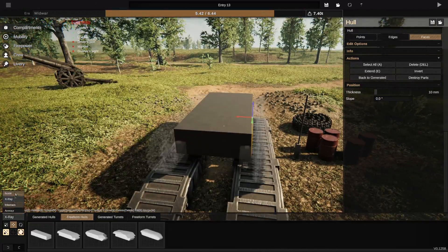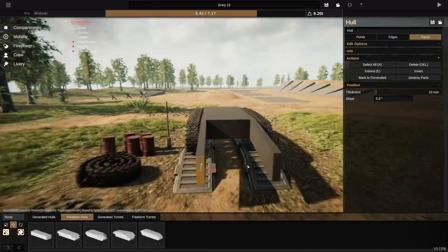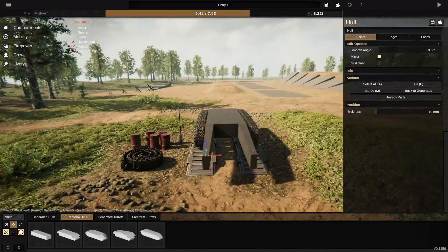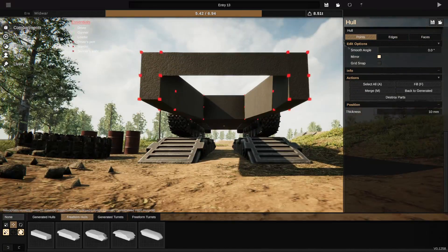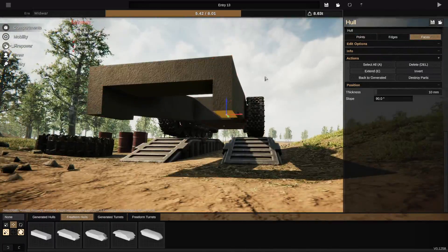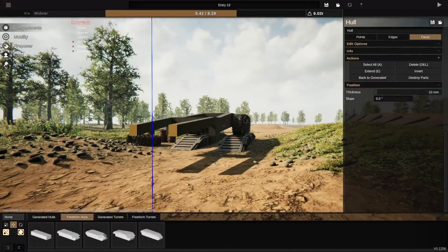Hey everybody, my name is Will, welcome back to Sprocket. Today we're going to be making a heavy artillery tractor. This thing is going to have a huge gun — specifically the gun that we used on the Age of Sail tank a couple days ago. We're going to be putting it onto a slightly more reasonable chassis, and when I say slightly more reasonable, you'll see what I mean.